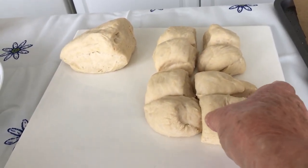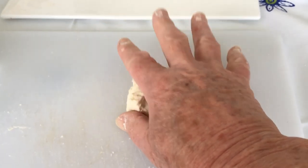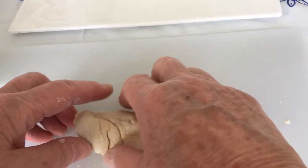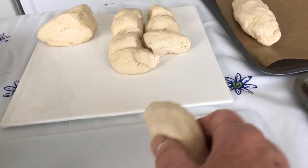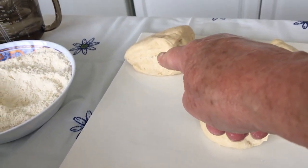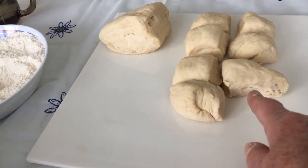Now with the petit pan rolls, just squeeze, smooth and roll. You'll do a better job than I. That would go on a separate tray, because you would have made the other larger roll of dough into your demi baguette. The same applies here with the others.